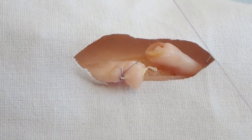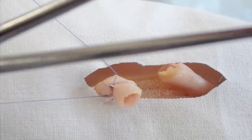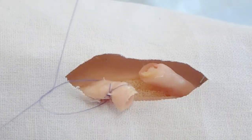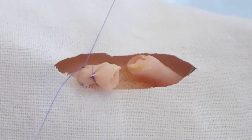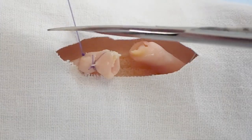A simple ligation is also performed on the central end, approximately 1 cm from the first one. The ends of the filaments are then cut.